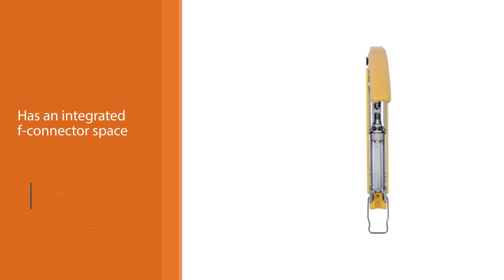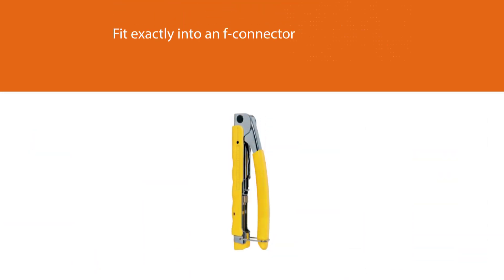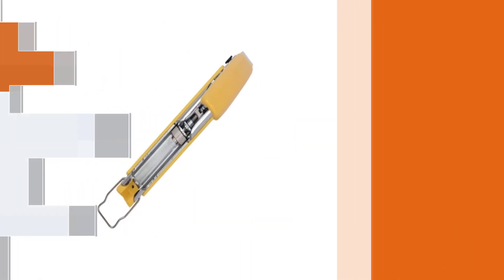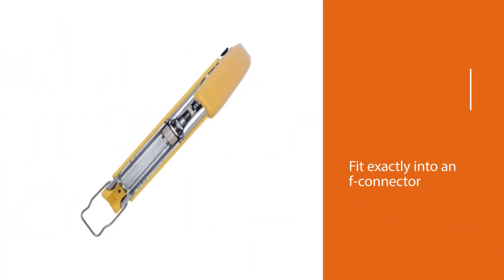This includes RG58, RG59, RG6, RG62, and RG6QS. The product also has an integrated F-connector space. This space helps with the compression of the coax cable to fit exactly into an F-connector upon insertion.